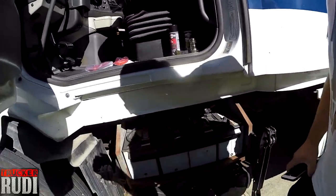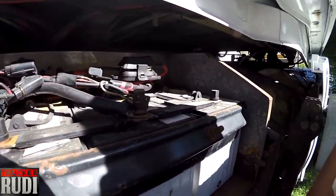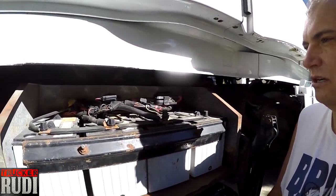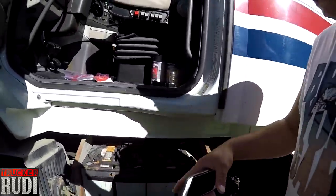Alright guys, I took my side cover off and you can see my battery. I've got four batteries. What I usually do is grab my phone and take a few pictures of the cables and their positions. It's not too dirty in here because I washed everything off real nice and clean this last week. The truck has been starting a little hard lately, so I figured I'd clean all the terminals and make sure we've got a good connection.